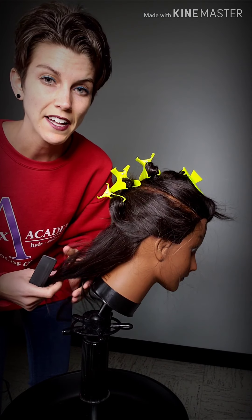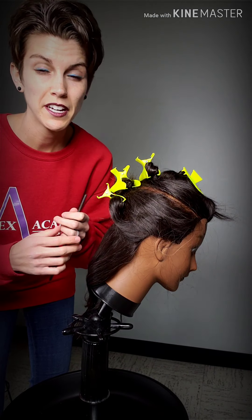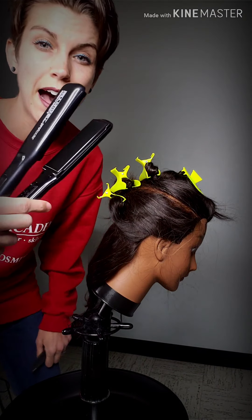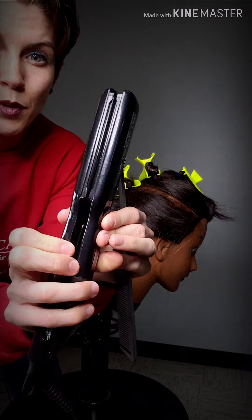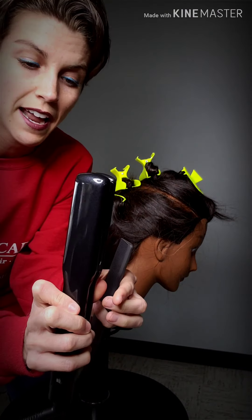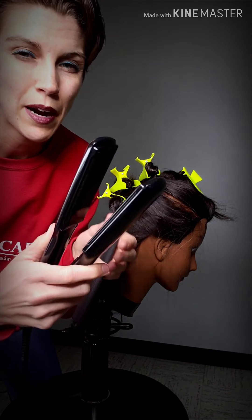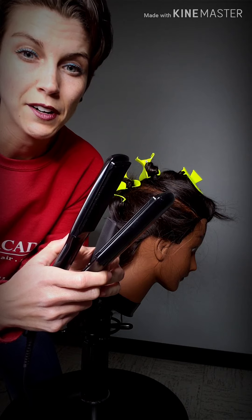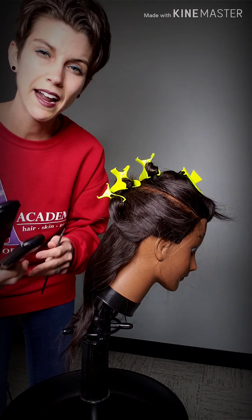The looseness is going to depend on the client's hair texture, the products you're using, and of course the type of iron you have. This iron has rounded edges, which makes for a smoother transition as you're shaping the hair. Some irons might not have those rounded edges, which would probably be a little bit harder to do flat iron curls with. But generally a flat iron curl is going to be the most natural, soft type of curl.